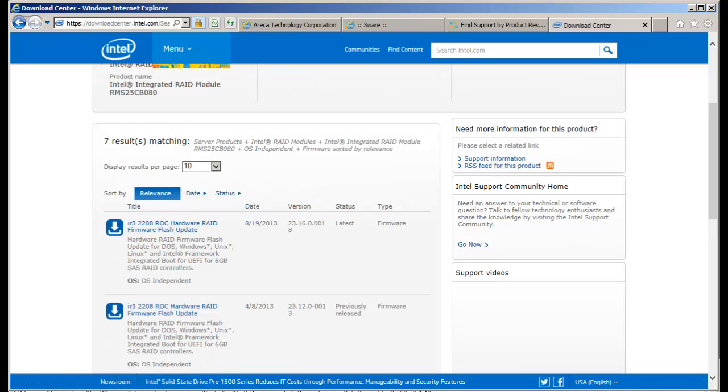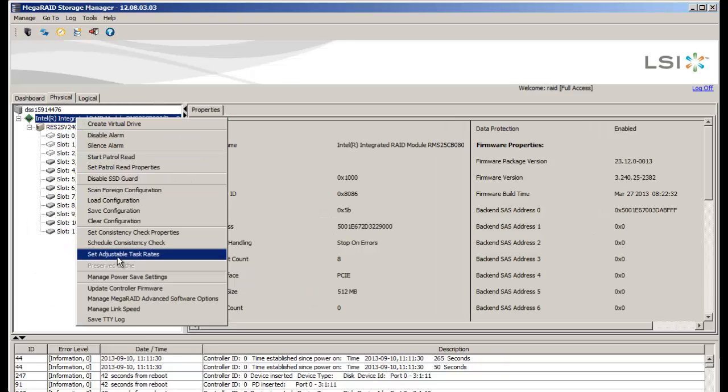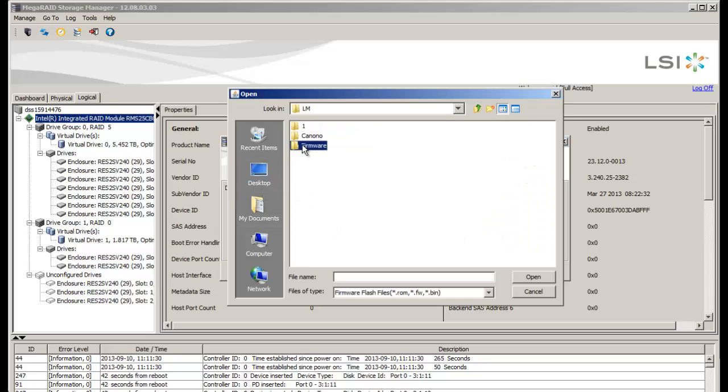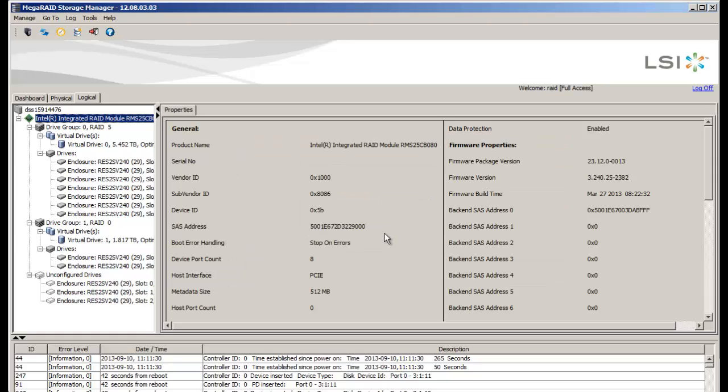Let's go back to the MegaRAID Storage Manager. By the way, Intel also has the Intel RAID Web Console tools, but it's really an LSI controller — so you can use the MegaRAID Storage Manager to update an Intel controller, an LSI, and even a PowerEdge RAID controller since they're all OEM from LSI. Once in, you can right-click the physical or logical section and select Update Controller Firmware. I've created a directory with the firmware in it — it's a ROM file. Select OK, confirm, and let it continue. That will update the system, then you'll need to reboot the DSS for the firmware to take effect.